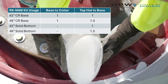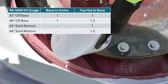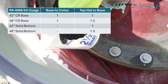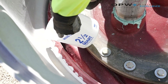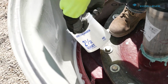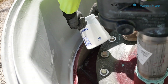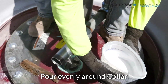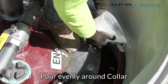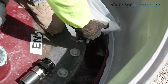Depending on which size you have, whenever we go do our top hat later, the 42 inch requires one RK 5000 kit poured into the channel for the top hat to be set. The 48 inch requires 1.5 RK 5000 kits, so two kits will need to be purchased for the top hat on a 48 inch — but one RK 5000 kit will work for both the 42 and the 48 inch base. We want to pour it as evenly as we can; it will level itself and run to the lowest point, which is why we use a level to get equal epoxy all the way around 360 degrees of our collar.